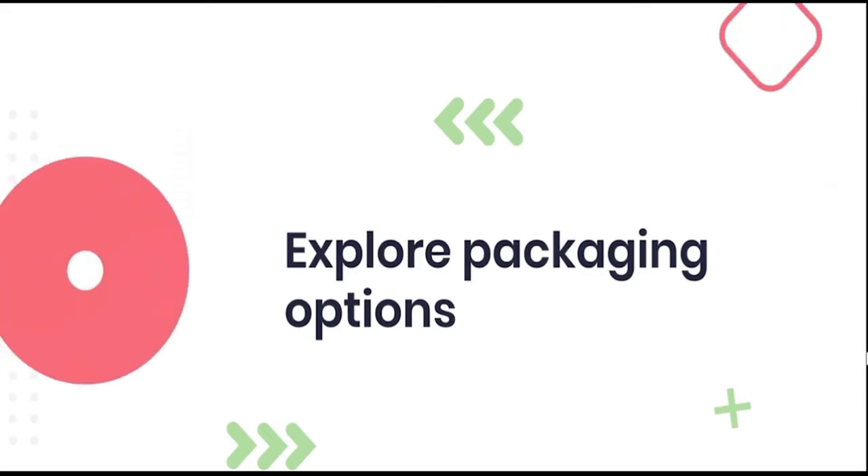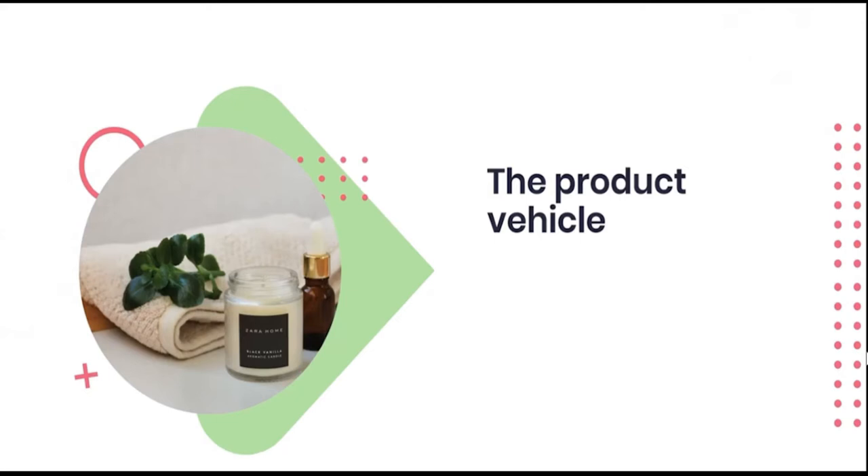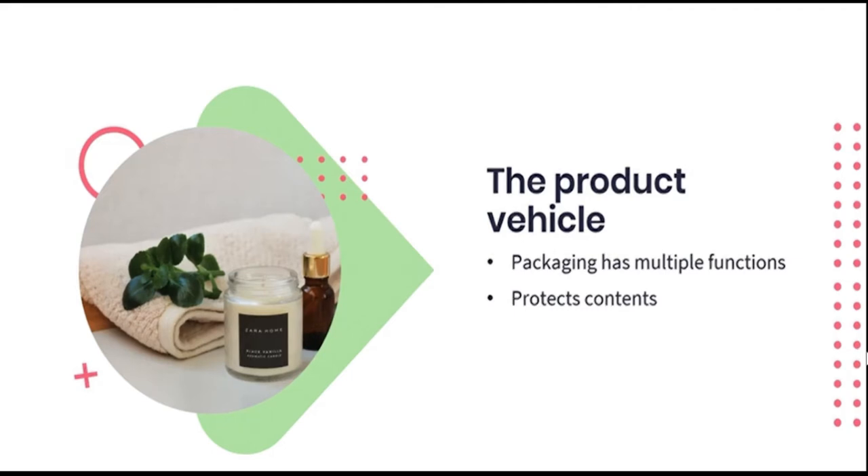Let's begin by exploring the various packaging options for the candles you have made in our previous lessons. When giving a gift or selling a product, the correct packaging is arguably as important as the product itself. Packaging has many more functions than merely being a vessel for the product. It is used to protect the contents and make sure they remain free from dust or damage. It can also be used to control the amount of air exposure of a product and to regulate the temperature. It's also a means to convey information about your product to any consumer or receiver.